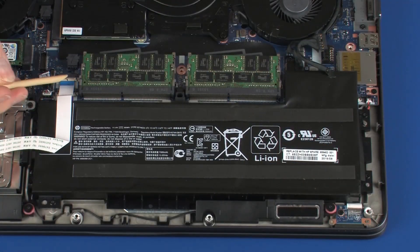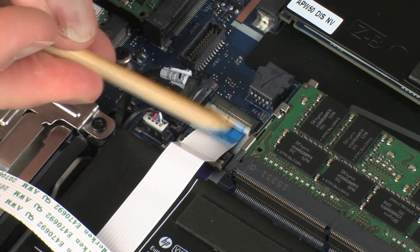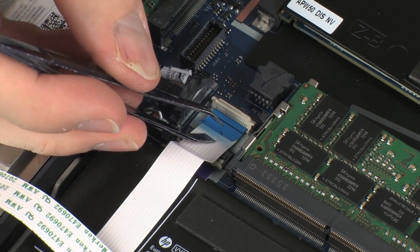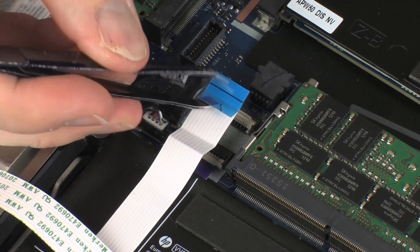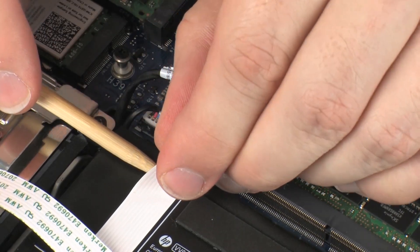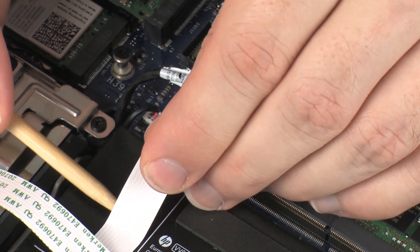Using minimal force, lift the locking bar up on the smart card reader ZIF connector and disconnect the smart card reader ribbon cable from the system board. Use care to prevent damaging the ZIF connector and ribbon cable. Remove the smart card reader ribbon cable from the adhesive that secures it to the battery.